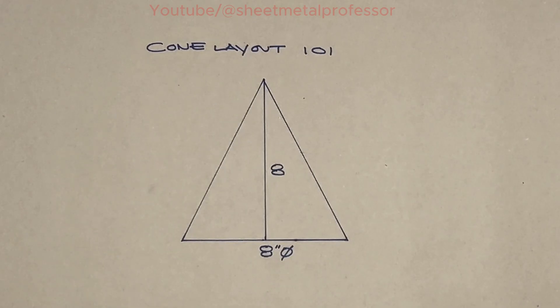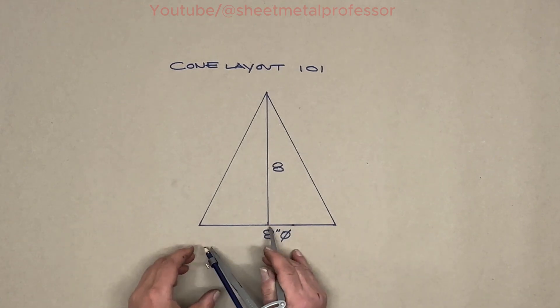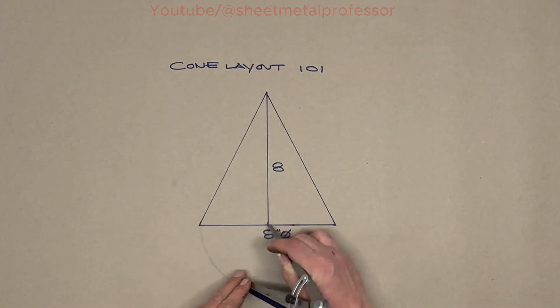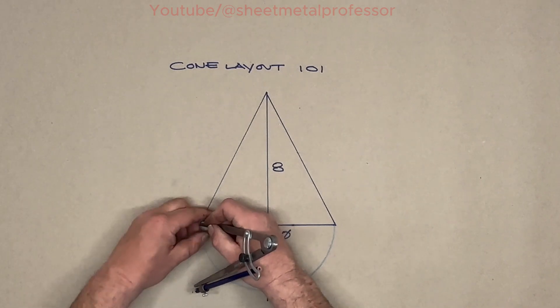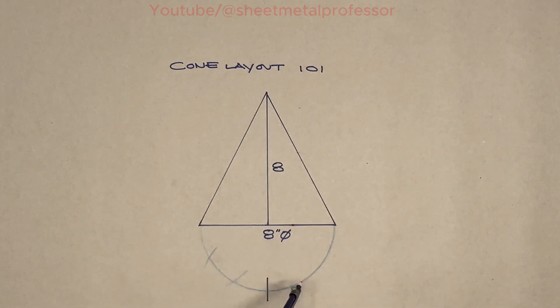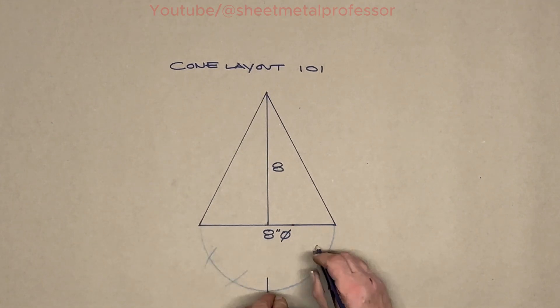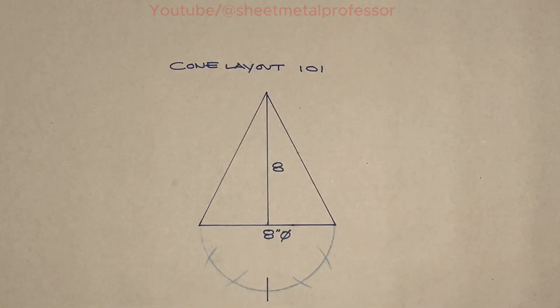Our cone is going to be eight inches in diameter and eight inches high. The first thing we want to do is draw our quadrant out, and we want to do that with a radius of four because we have eight. So we're going to draw out our quadrant, then bisect it, then develop our points — draw a point, draw a point, draw a point, and draw a point. That is all the layout we need.